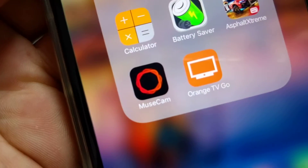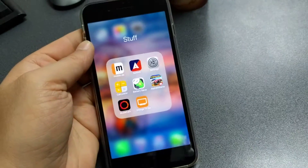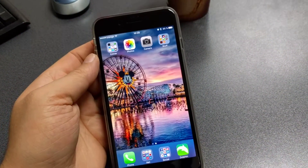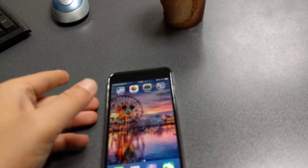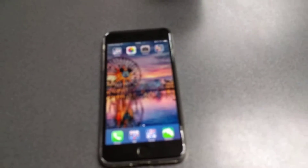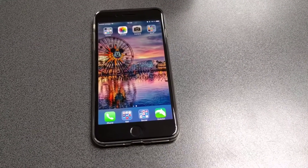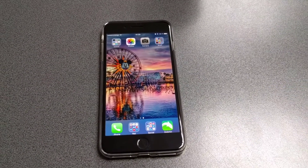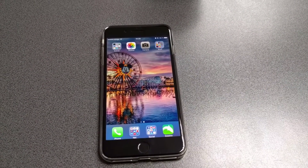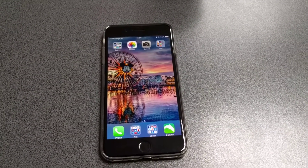The app is called MuseCam — this is how it looks. So if you are looking for a good app to capture RAW images and you're passionate about photo editing on your smartphone on the go, I highly recommend you use this app and start shooting RAW images. Thank you for watching this video — see you in the next one. Peace.